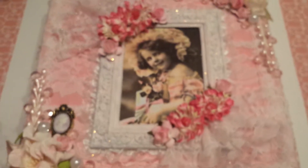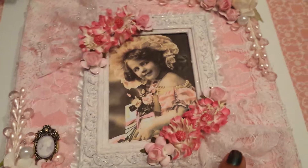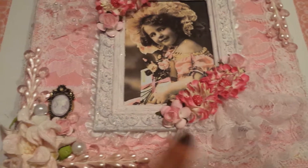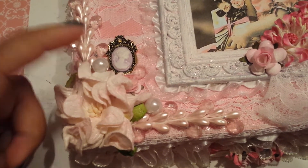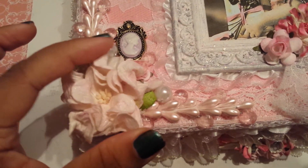In each of the corners I added this lace right here. All I did was basically make like a fan and then just glued it down on each side. In this corner right here I added some more of the sprays, some more of the little crystals tucked in, some pearls, a little cameo, and then added this flower right here.